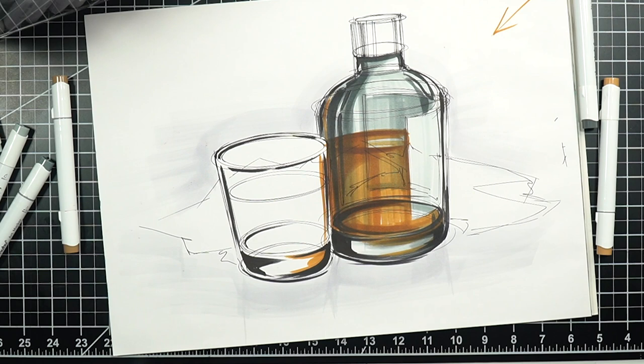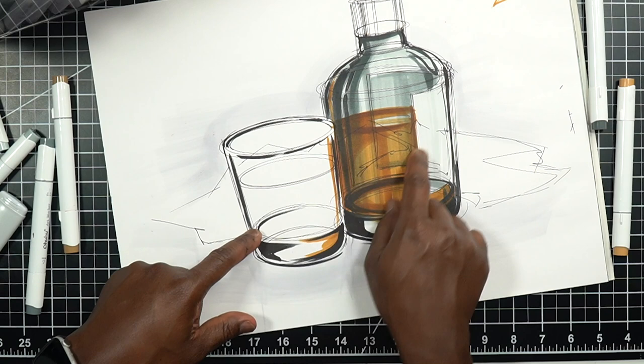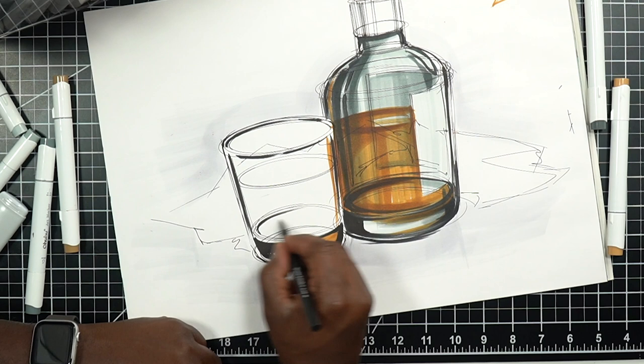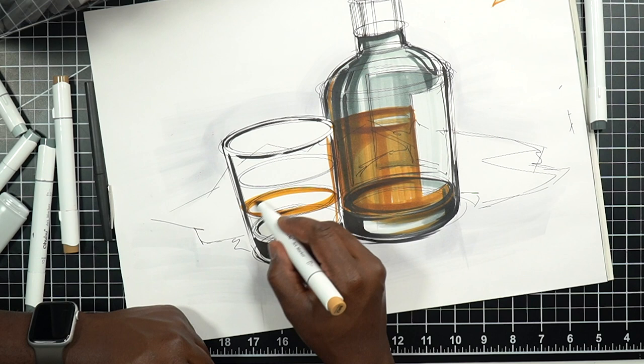A nice Copic-wide cool gray one will help all of this pop. You might not see it so well on camera, but it's there and it's important — I'll show you why in just a second. Now let's get to this glass up front. Assuming the same liquid is in the glass, I'm going to reduce the level of the liquid and take the same marker and start shading in.